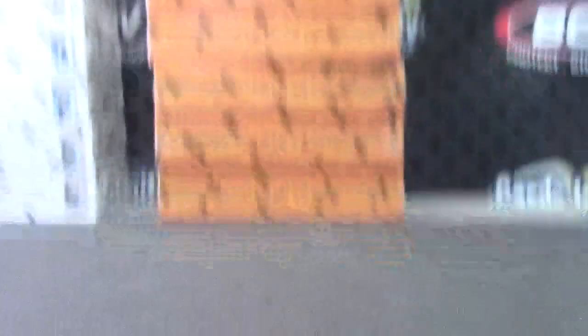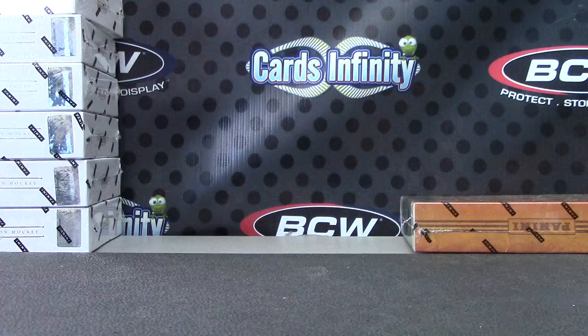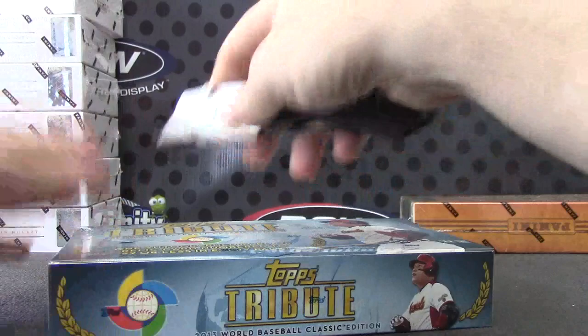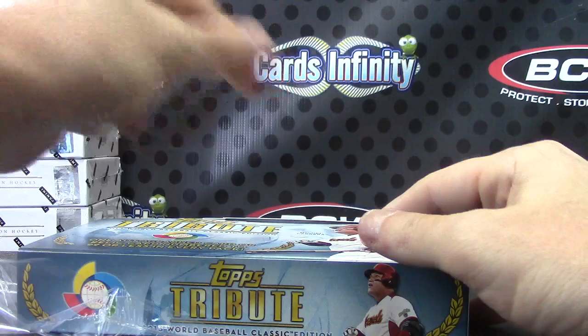Here we go, top one. One, two, three, four, five, J. Dang, wasn't dry yet. Making sure I don't touch the cards with it.